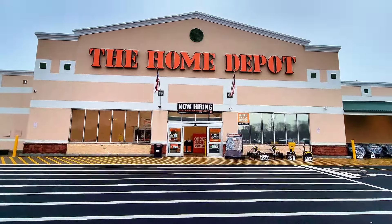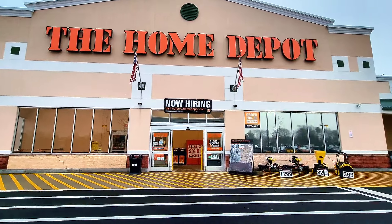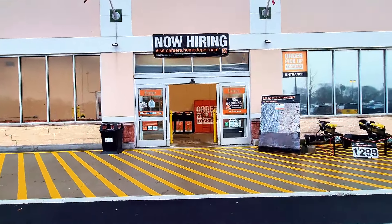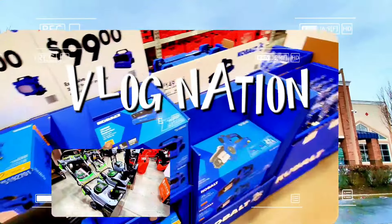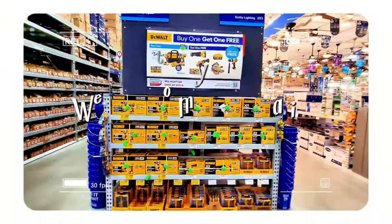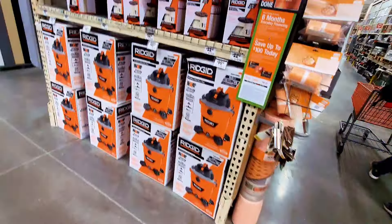Hey guys, welcome back to my channel! Today we're gonna check out Home Depot to see what they have available this weekend — what kind of sales they have lined up. Let's go inside.